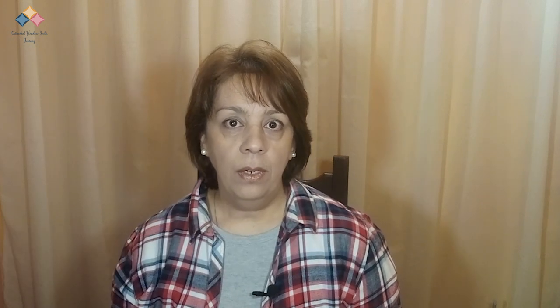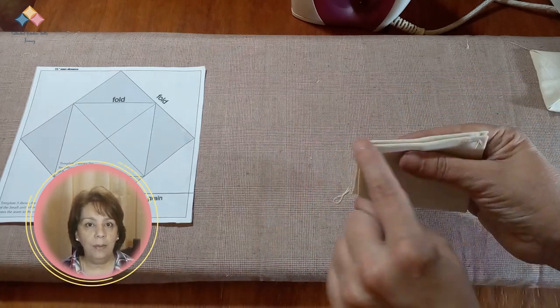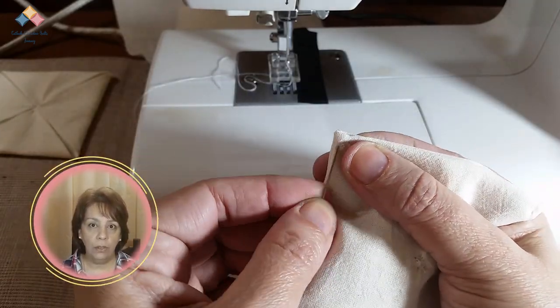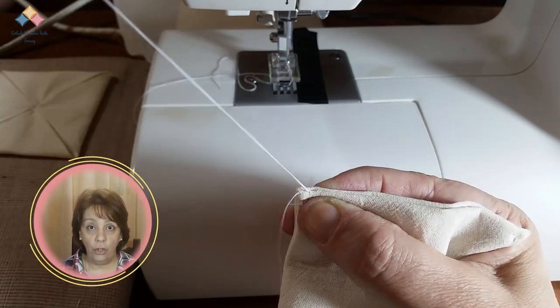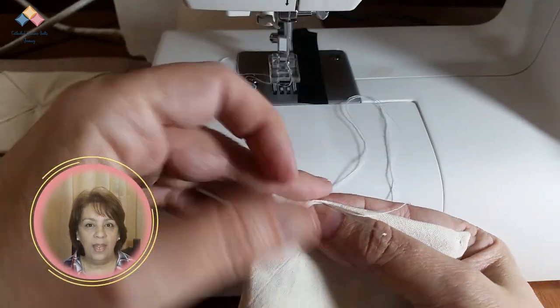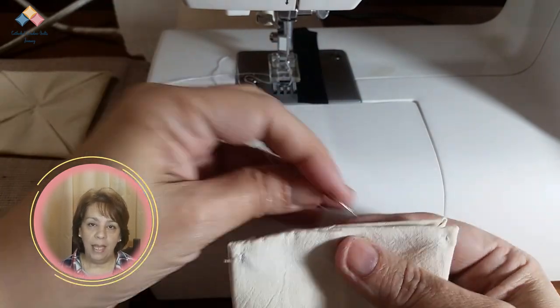Fallen Press. In this method, we can sew the units in different ways. If you choose to sew the project by hand, you are going to take two units and join them aligning the borders with the right sides facing each other. Start with one of the corners and sew with a whip stitch or a running stitch. When you finish, you are going to open the units and press well to set the seam.